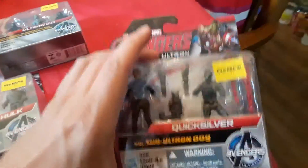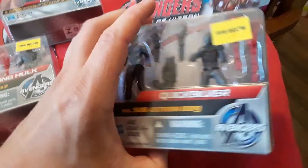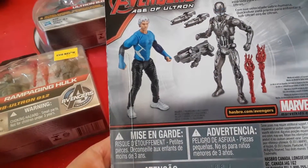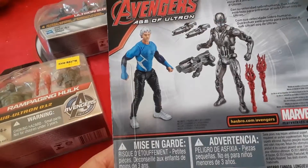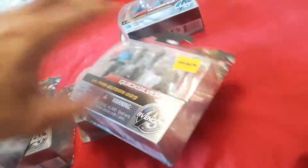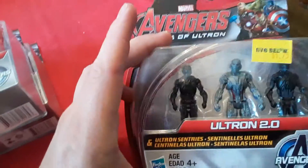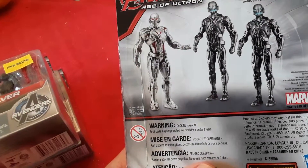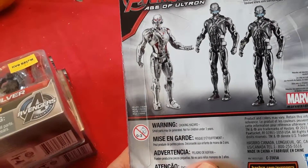Then we got Quicksilver vs. Sub-Ultron number 9. With superhuman speed, Quicksilver is ready to take on Sub-Ultron number 9. Then we got Ultron 2.0 with some Ultron sentries. Ultron has infected the Iron League and turned them into his own Ultron sentries.